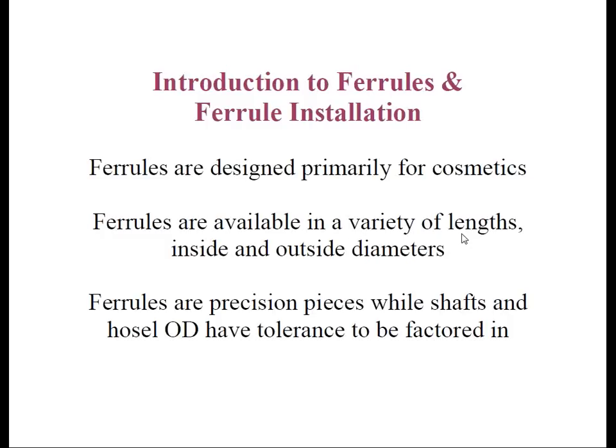Okay, thank you, Rob, and thank you everybody for attending today. In our last webinar, we discussed how to properly abrade the tips of both steel and graphite shafts with numerous tools and techniques. Now we're on to our next step in the assembly process, which is ferrule installation. Before we get that far, I want to first go over the purpose of the ferrule, including its anatomy and the different styles you will encounter in club making and repair.